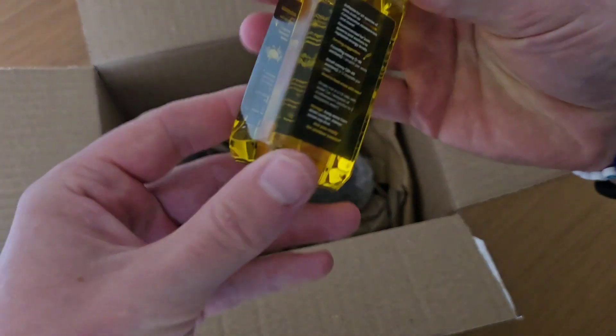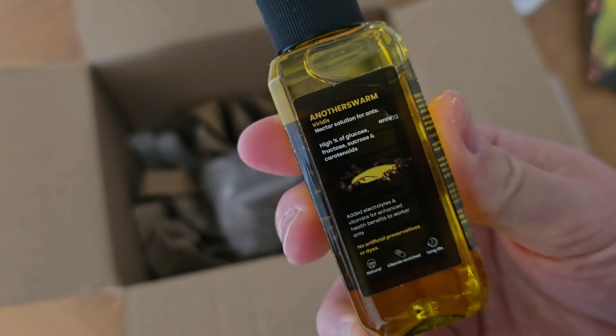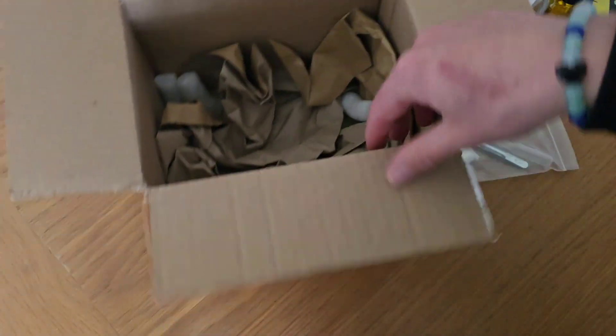More goodies — some nectar solution for the ants, nice. There are more little packing noodles in the box but I think that's everything.